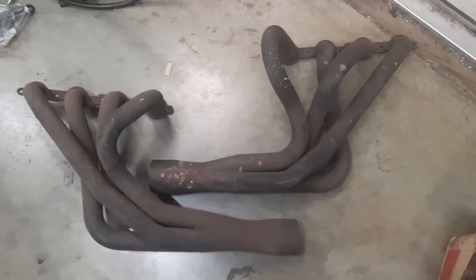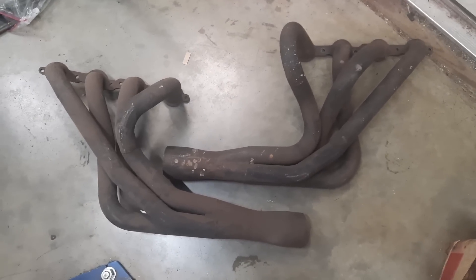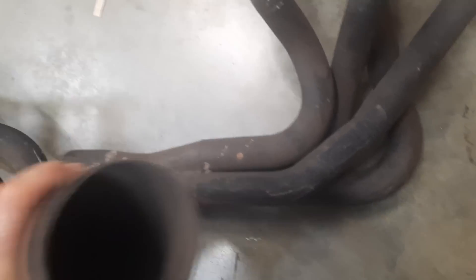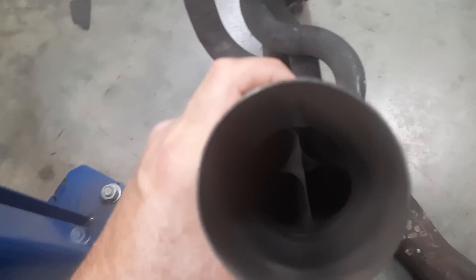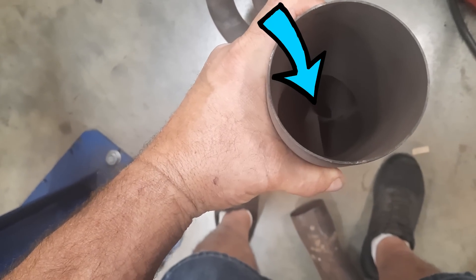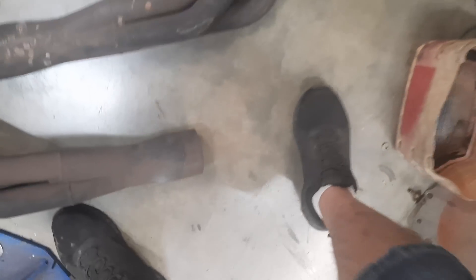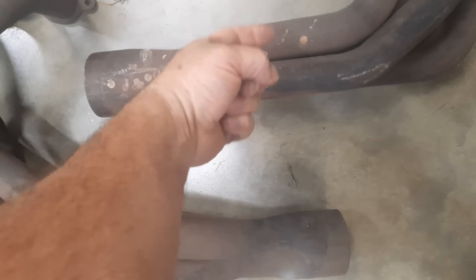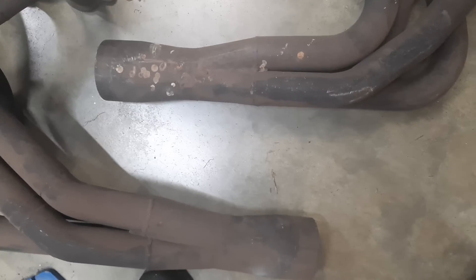One of the things we worked on is what we call the spooze plate — a sequential port energy wave separator. If you look at this set of LS headers, you can see a divider wall located between cylinders 1 and 3 on the left header, and 2 and 6 on the right side header. We also make every effort to bring the firing order into the collector in a rotating position.